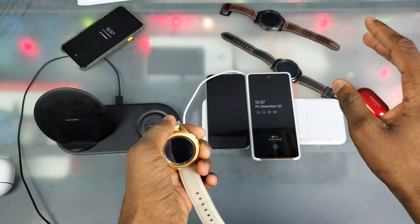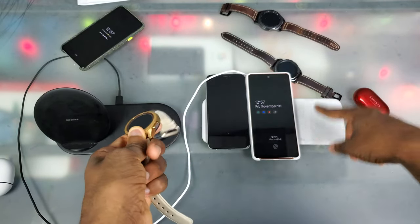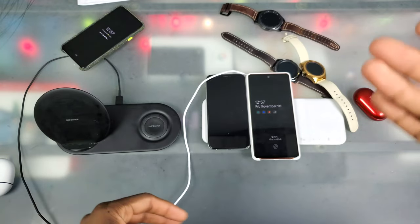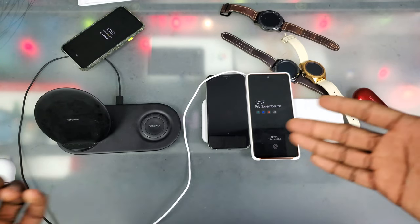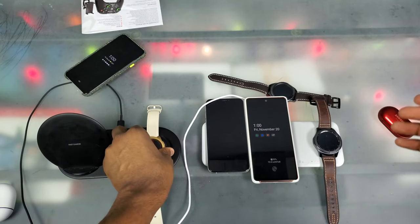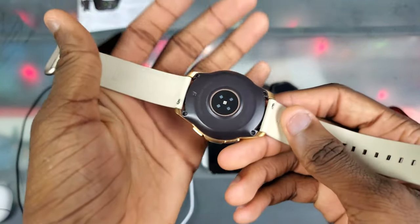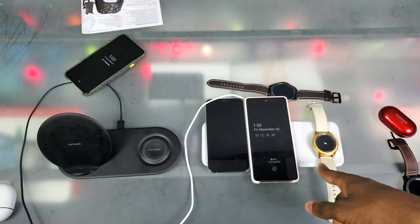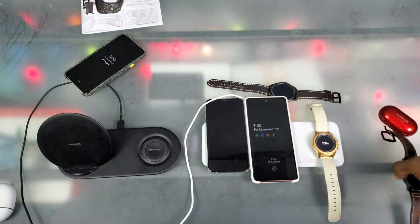Here's the unfortunate truth: unless you have a Galaxy Watch Active or newer — meaning the Galaxy Watch Active, Active 2, or Galaxy Watch 3 — that watch spot is going to be pretty useless. If you're not in the Samsung ecosystem at all, you can't really use that spot. This wireless charger trio is really only made for people in the Samsung ecosystem. If you have some Apple devices, you can't use that spot either. If you have a Galaxy Watch like me, unfortunately it doesn't charge well on the trio like it does on the duo.